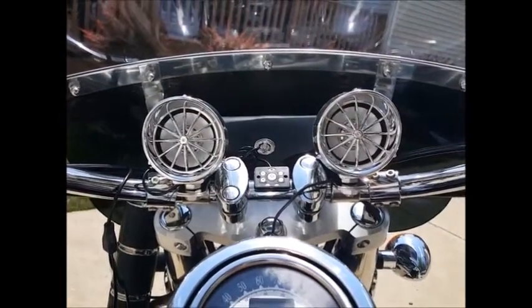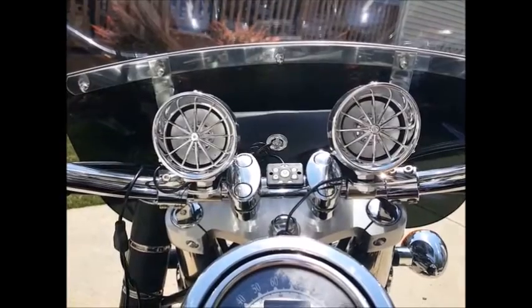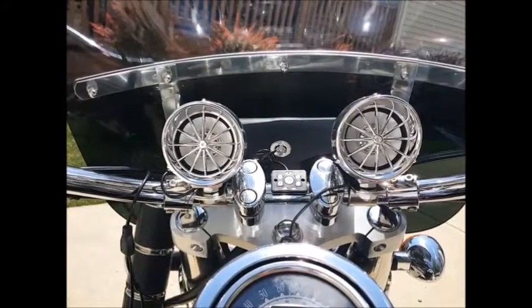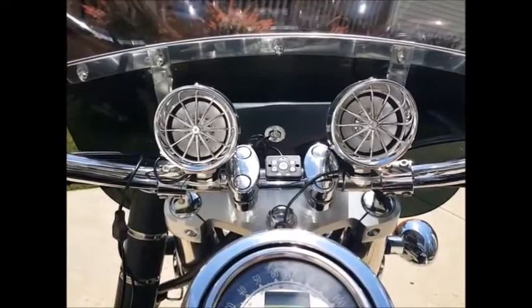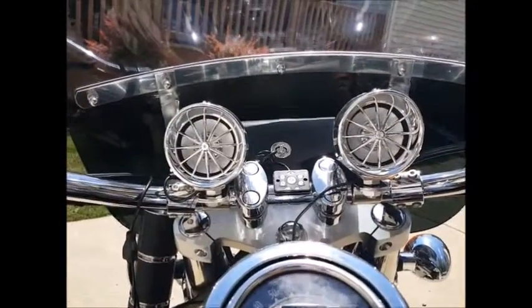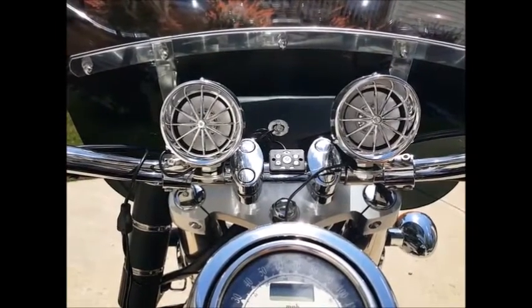As you'll see as the video is spliced in here, you really do have some nice full volume, and it adjusts up and down really well. For those looking for just a simple set of speakers at a very reasonable price, we do warranty everything that we sell. The model you see here is the chrome model. We also have the black model, which has a black mount and base on it, so whatever your preference is.